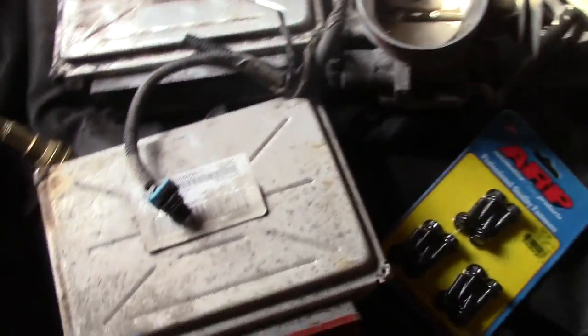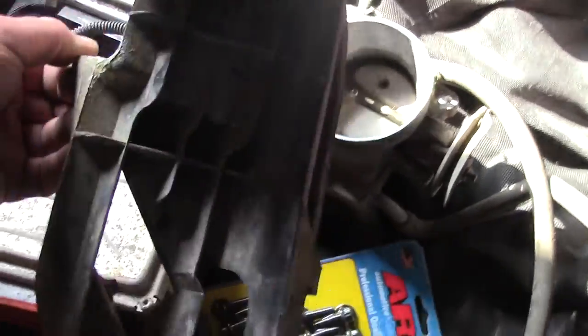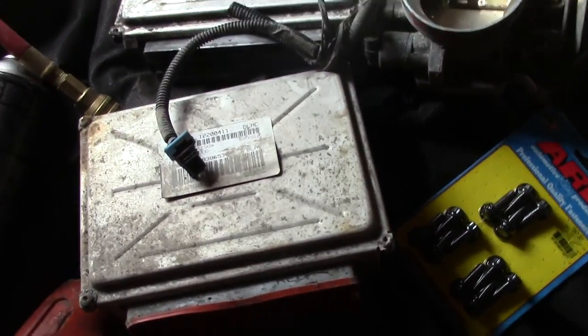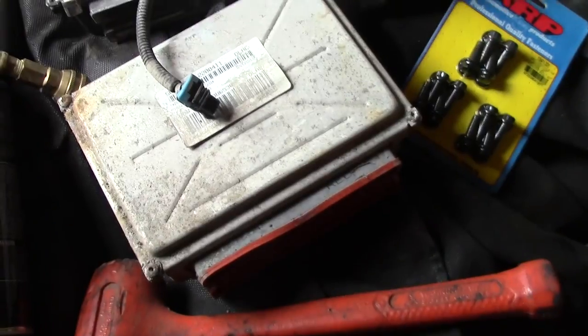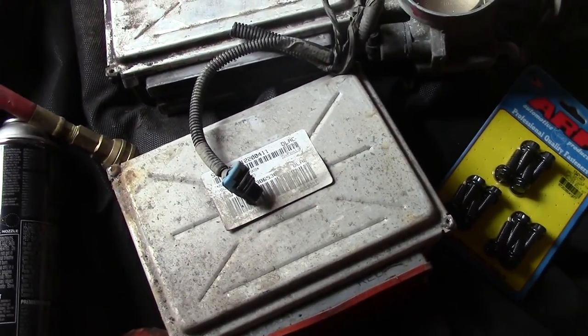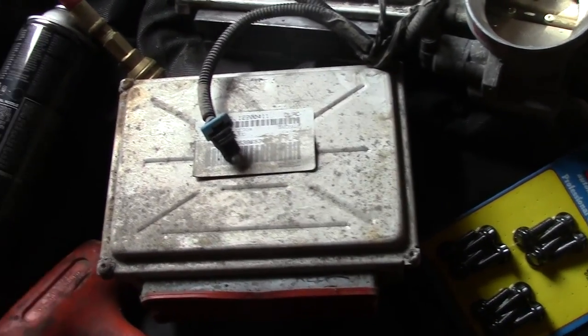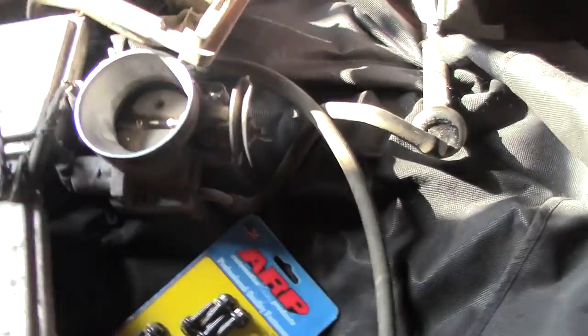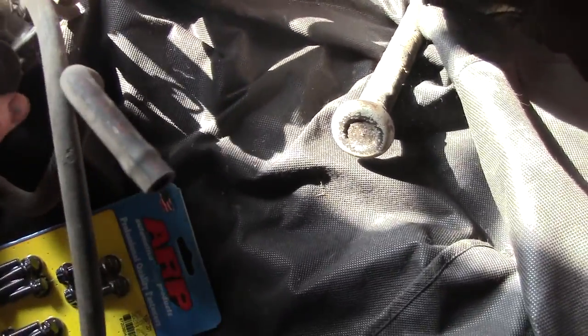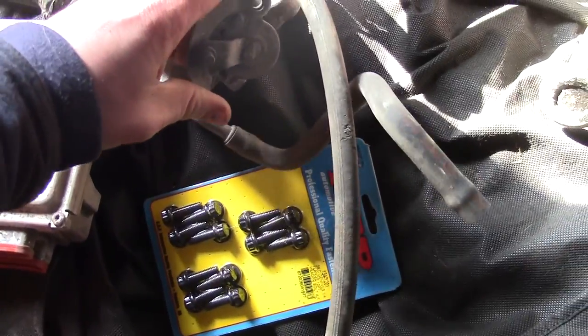Angel and I went to the junkyard and picked up another computer and a throttle body so I can convert it to drive-by cable, since the '04 is drive-by wire. I also got a bracket I hope to mount on the frame, kind of like the stock truck. This computer's from a '99 to '01 or '02 pickup truck, and I hope to make an adapter for my 700R4 to use the throttle.